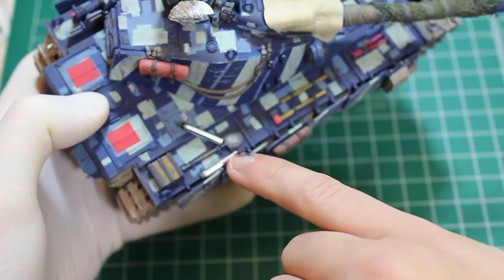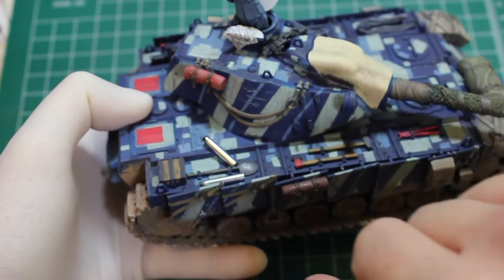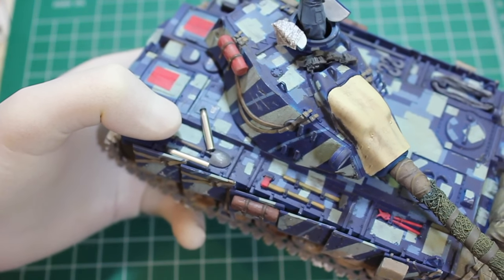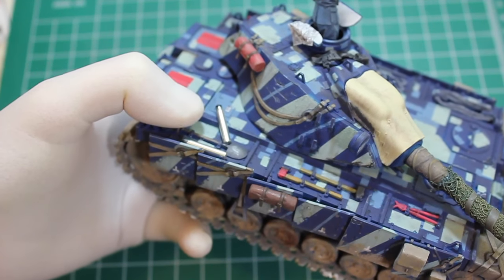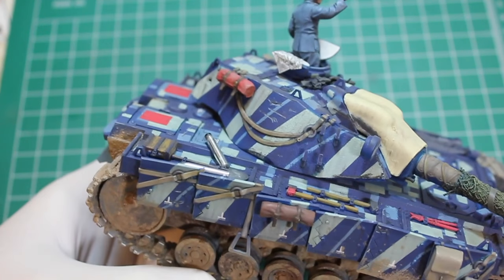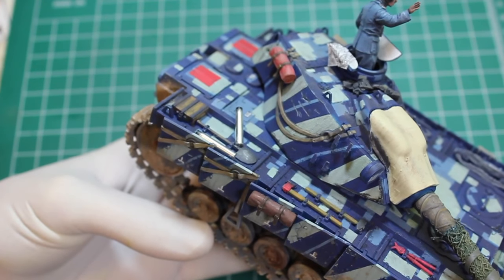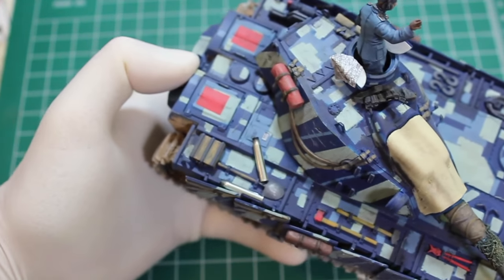You can see the gleaming aluminum shells there — those are from AFV Club. I want to say they're 75 millimeter, like a Pak 41 shell, could be 88s though, don't quote me on that. I just took what I had in the spares box. The ammunition inside the turret ring and in the magazine are all shown as gleaming silver on the references, so I just went with the aluminum shells I had.